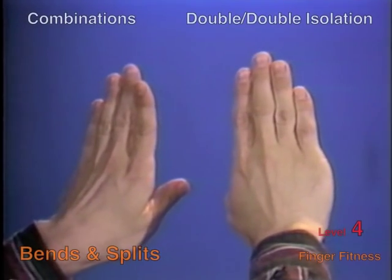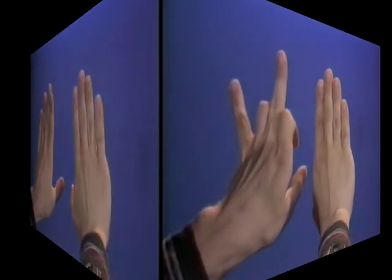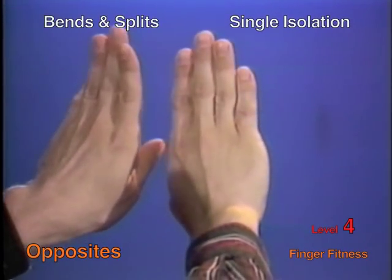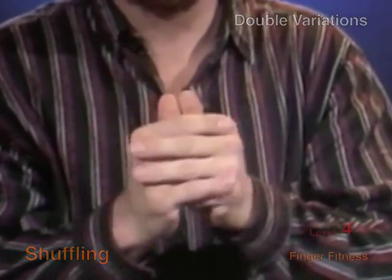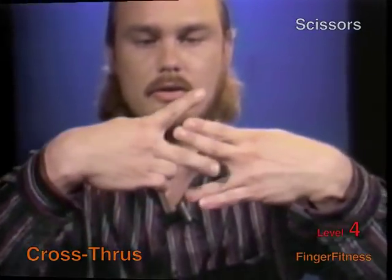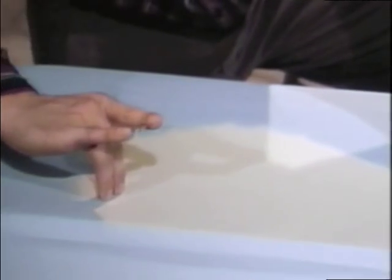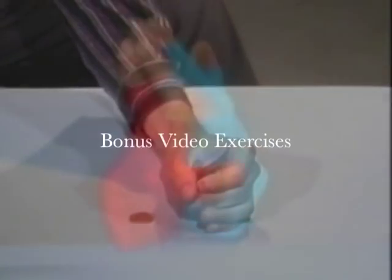The idea for Finger Fitness first came to me while I was working on my degree in music education at Miami University. Like all music education majors, I had to pass a piano proficiency exam, even though I was a percussion major. To help my piano playing, I started doing simple finger isolation movements, and eventually I noticed my hands responding with more dexterity. These exercises seemed to make my piano practicing much more efficient and certainly helped me pass the piano exam.